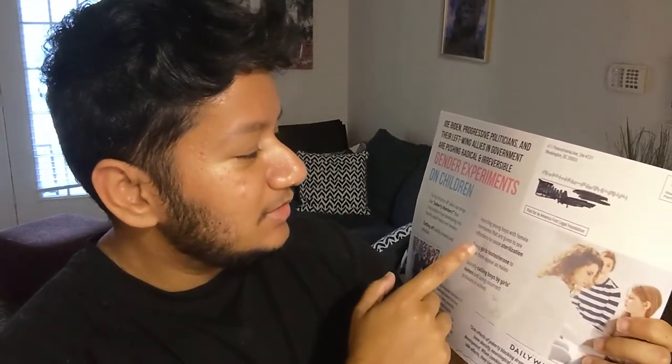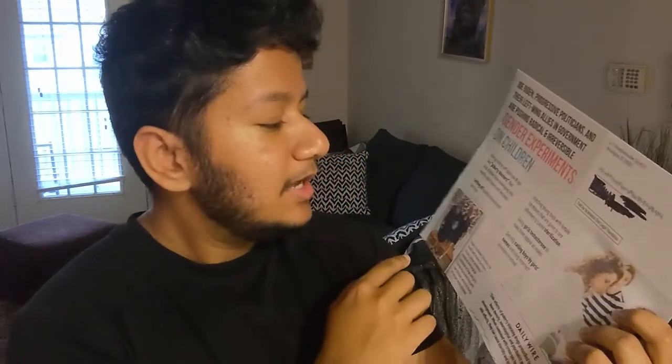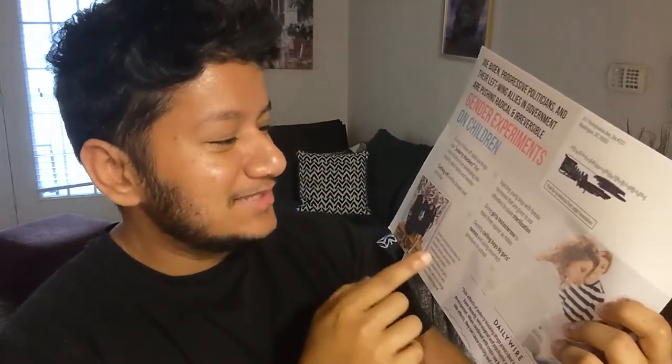The letter says 'injecting boys with female hormones given to sex offenders to cause sterilization' — first of all, these are not boys, these are girls. And 'giving girls testosterone to make them appear as males' — no, I'm not appearing as a male, I am a male. It also says 'secretly calling boys by girls' names and using incorrect pronouns in school' — this is actually what happened to me as a teenager, and it wasn't secret: people discriminated against me for my gender identity. This is entirely derogatory misinformation being spread through the USPS, and it's entirely irresponsible.